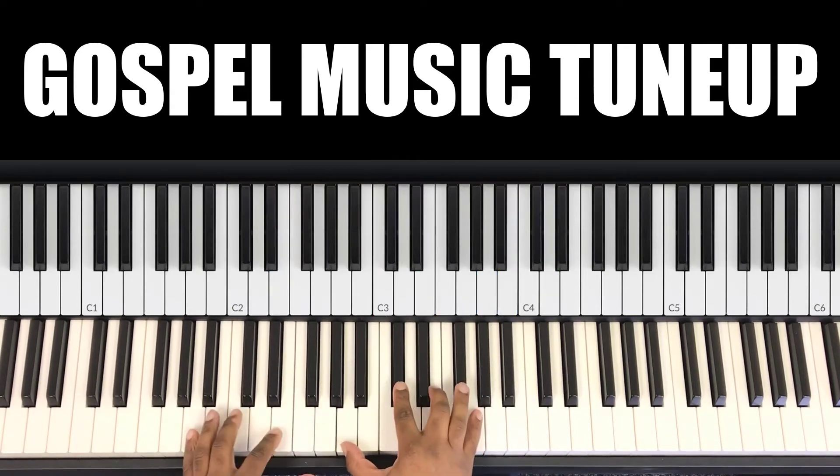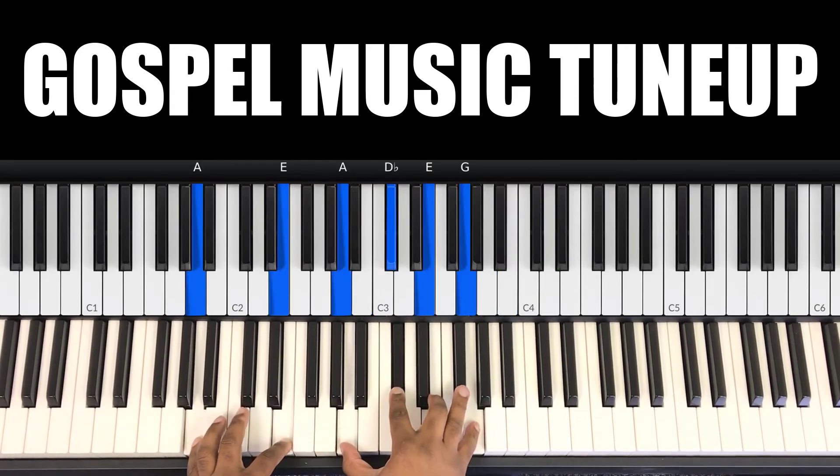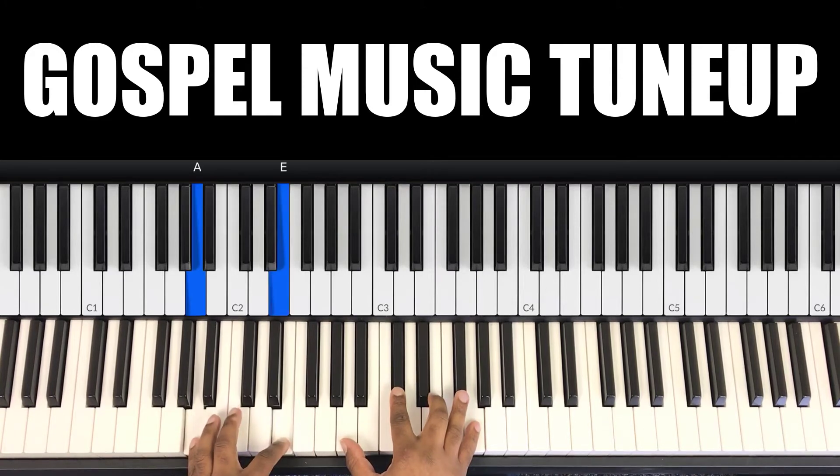Second chord — the 5. In my left hand you have A and E. In my right hand you have A, D flat, E, G.